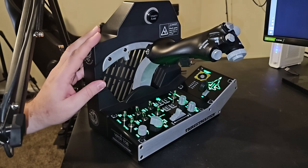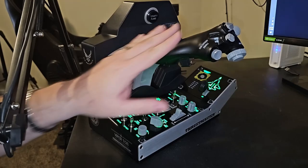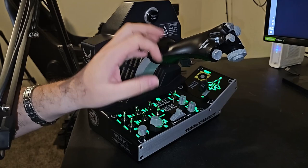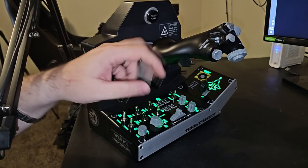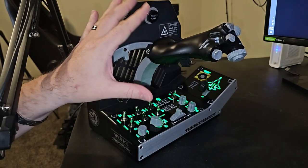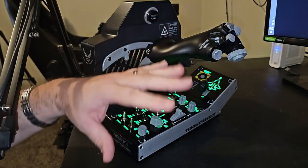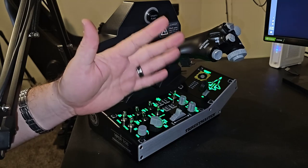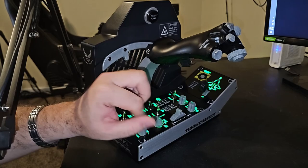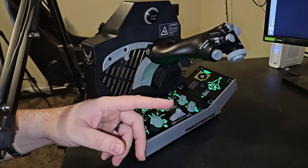Just like the throttle, the control panel can be purchased separately. I believe the throttle by itself with the plate comes in at around $349, and the whole kit comes to $529 US. I would personally recommend getting the whole kit if you can — budget allowing — it's definitely worth it to get the entire package. People have said there isn't any way to mount it, but there kind of is, and we'll talk about that towards the end of the video.